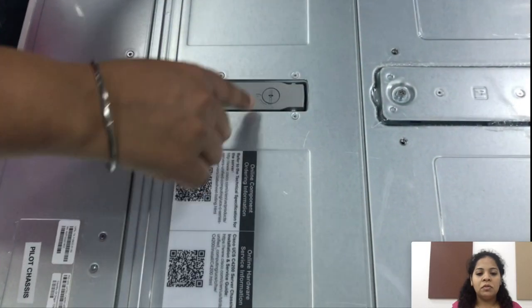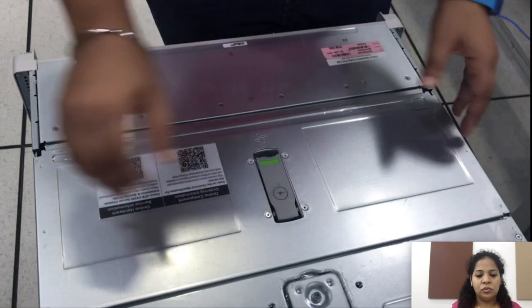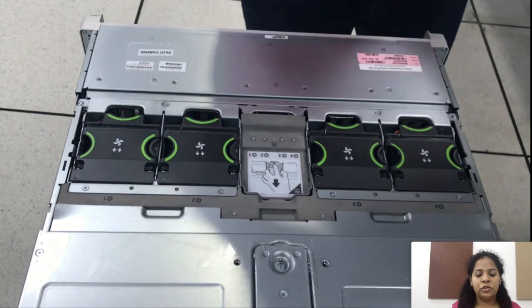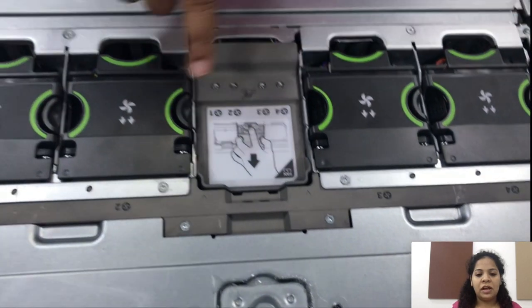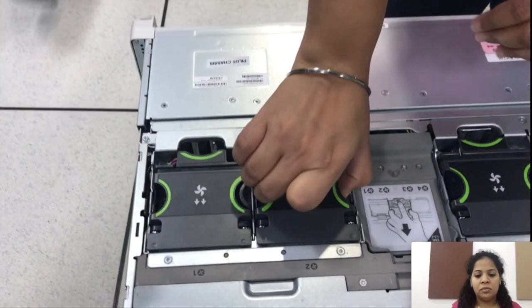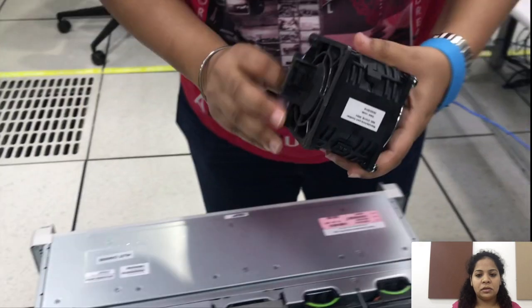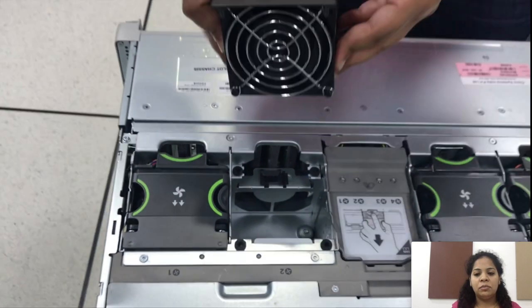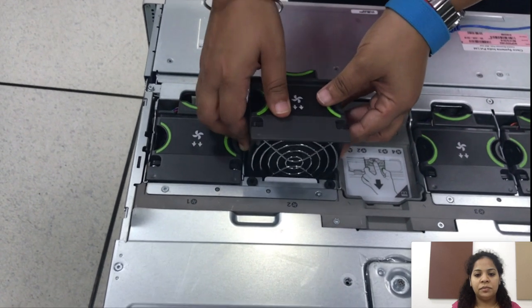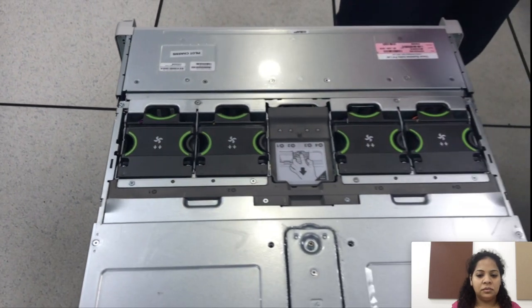To remove the top cover of the fans, press the screw towards outside and remove the top cover. To remove the fan modules, press it towards outside. Gently put back the fan module in the slot and place back the top cover.